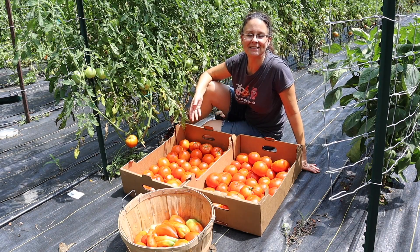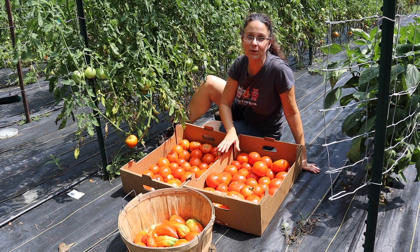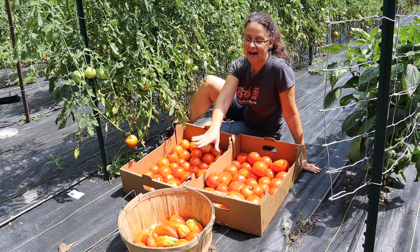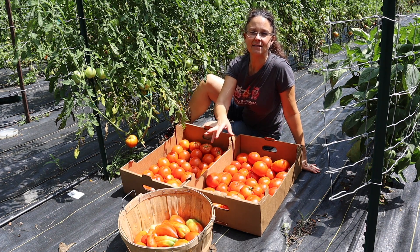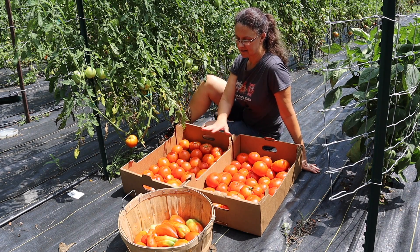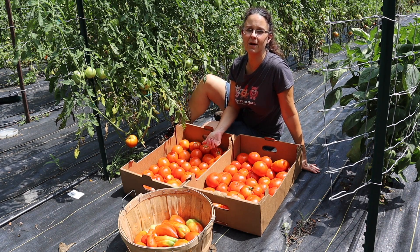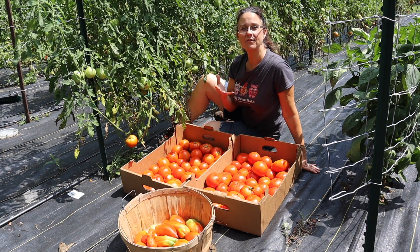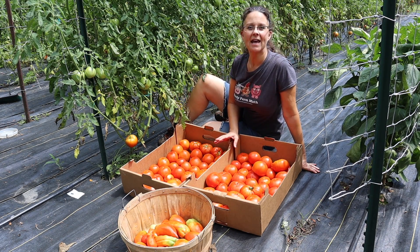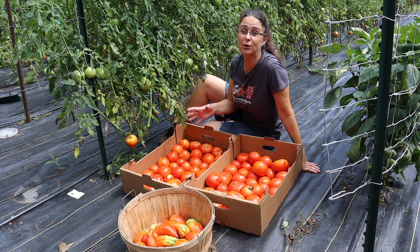Maybe I was a little overzealous to think we'd get four boxes of tomatoes, but we did get two very full boxes and a partial basket. The tomatoes in the basket are paste tomatoes, best for sauces. The two boxes of slicing tomatoes we'll be using mostly for diced tomatoes, but we also do a lot of tomato juice. It's time to bring our nice harvest into the house — today we are going to be canning diced tomatoes using a pressure canner, so I hope you learn a lot today.